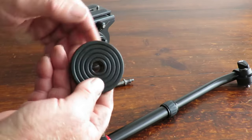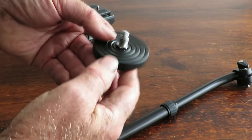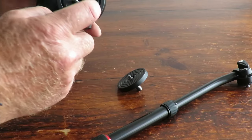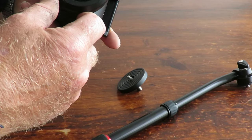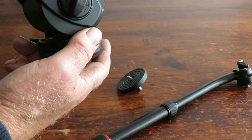The mounting plate underneath has a hexagon recess set in it, so you can actually drop the bolt in and it locks in nicely into the base of the unit, which is threaded. I'm not certain of the exact size — it's a quarter inch I think — but it's a standard tripod thread size.